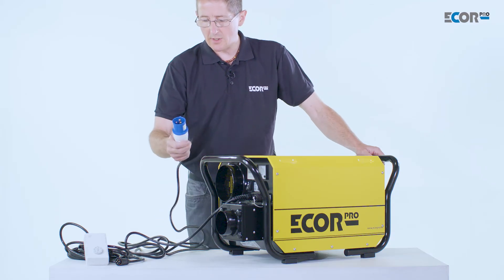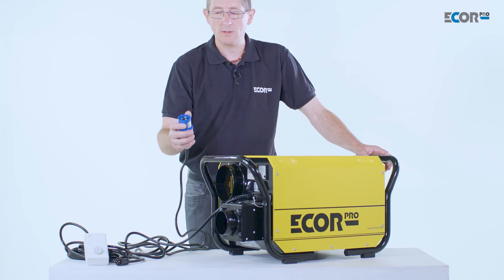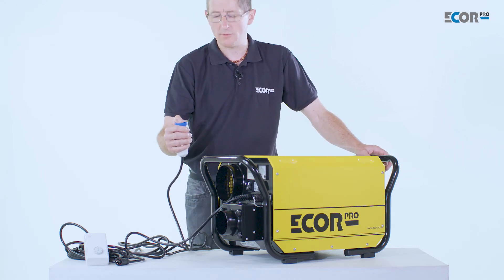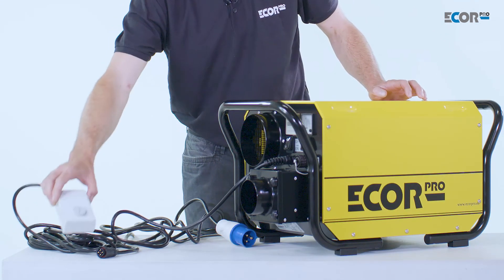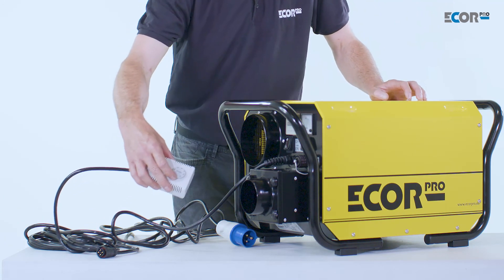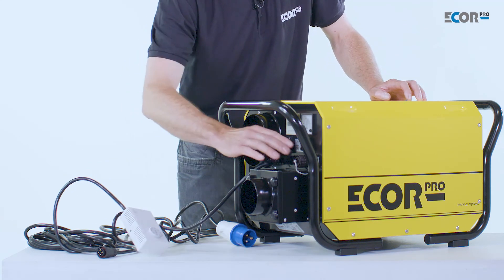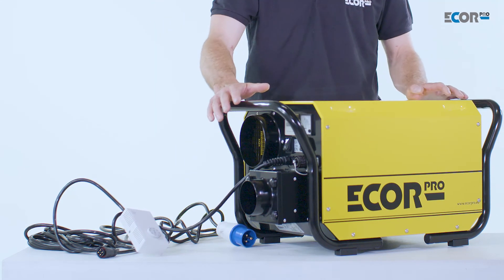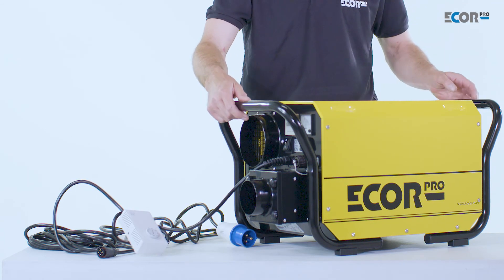The machine is available in 110 volts or 240 volts, whether we're working in European or American, or on the 110 site safe rules. The machine can be controlled by a humidity stat which can plug in. The humidity stat would set the chamber or the area the machine is working at to the set value. If the humidity stat is not fitted, the machine just works at full capacity and the air that it processes would then become drier and drier.